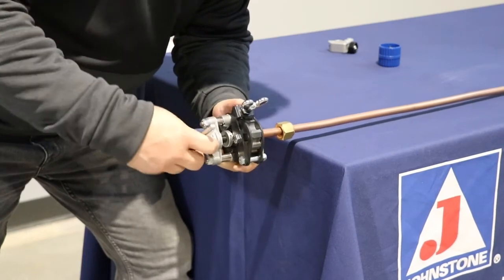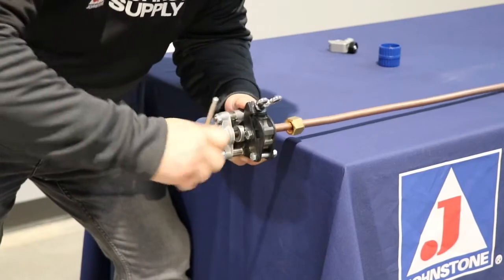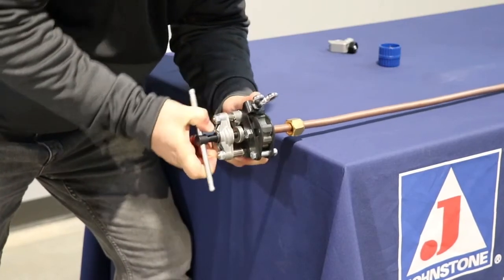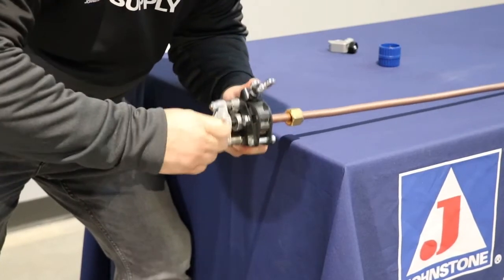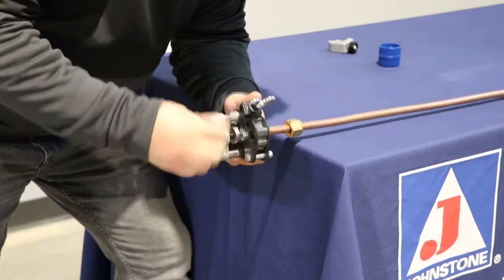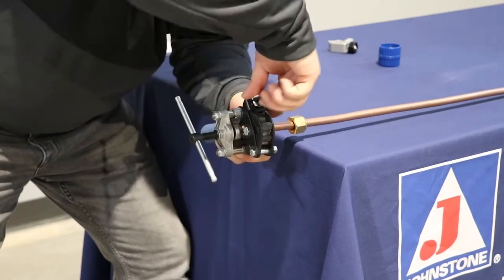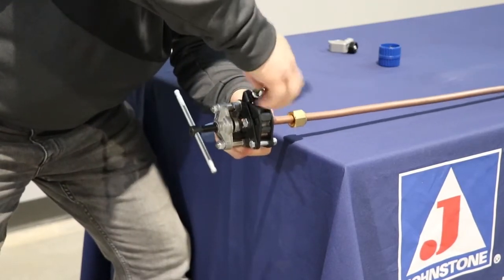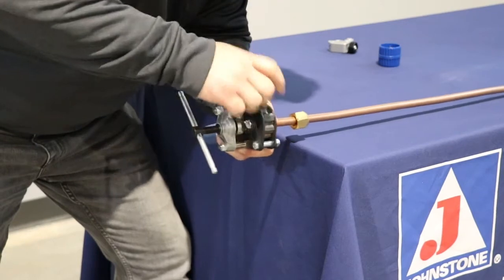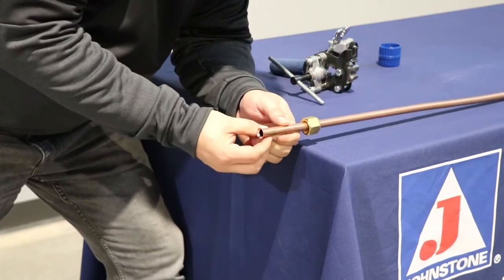Once you've gotten it nice and tight, you've got to back it out. Now the flare is finished.